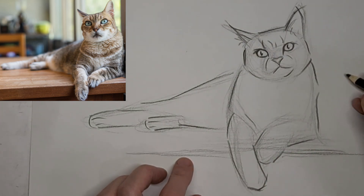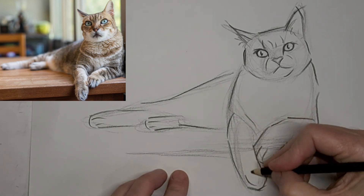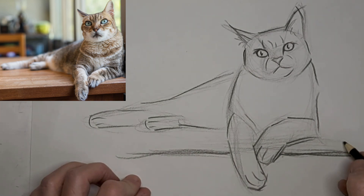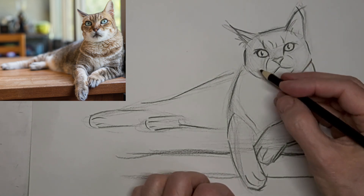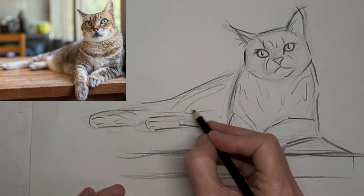I really like those quick flicky lines for that background area — just a gesture, and some suggestion of toes. That shelf the kitty's laying on looks so relaxed and like in charge of the house, like they always are.